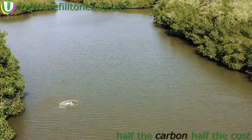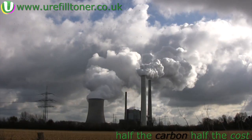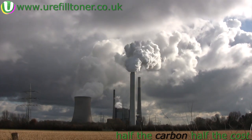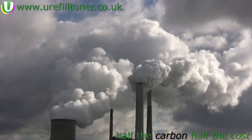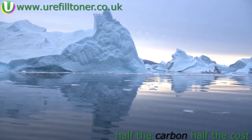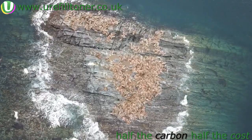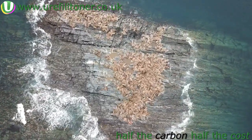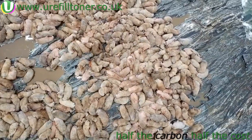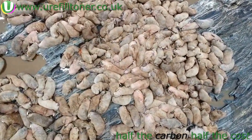Eight out of ten Swedish dentists agree: refilling your toner cartridge saves 3.5 kilograms of CO2 from entering our atmosphere. And so, for products that don't cost the earth, please click the i-link appearing top right now. Who on earth writes these narrations? Was it that upstart Brian Cox? I bet it was.